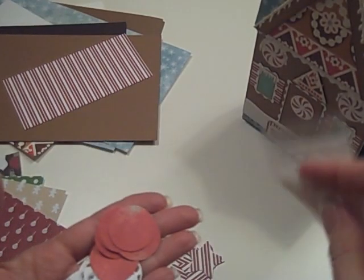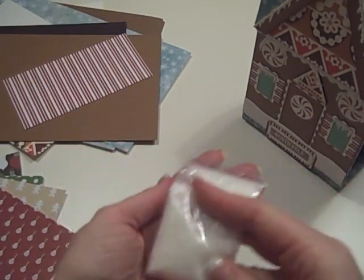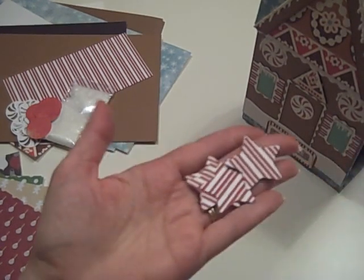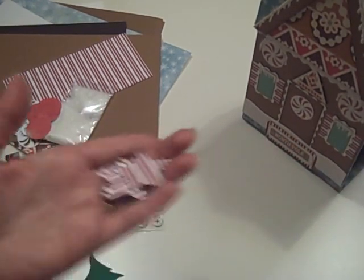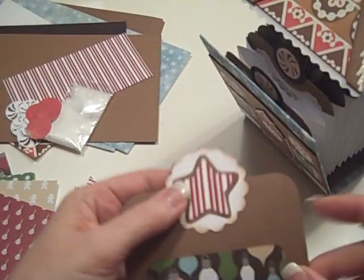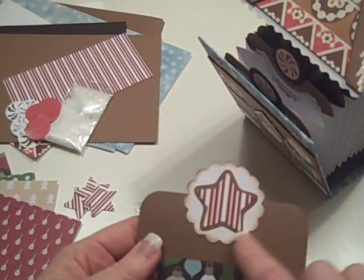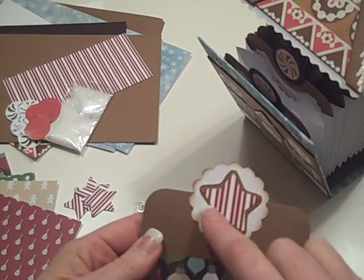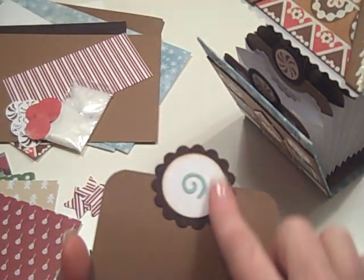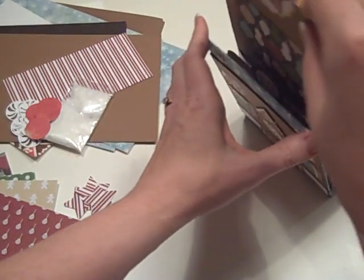I also gave you some of the Martha Stewart white glitter so you can glitter them up — they look really cute done that way. I also have some of the peppermint stars that I used on the other cards in here. With those, what I did is I took those stars and placed them on the gingerbread-colored basil cardstock, glued them on, and then cut them out close to that so it almost looks like a cookie — using just a scallop circle punch. And then on the back side I did just a white punch and a swirl, or pretty much put anything on there.